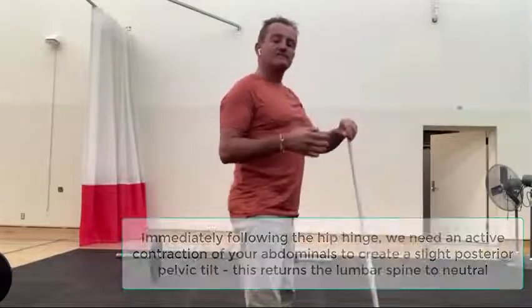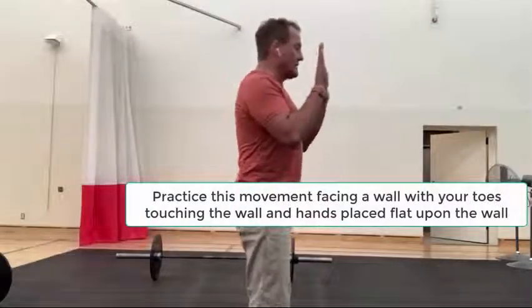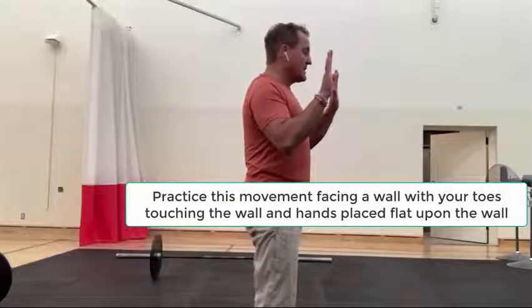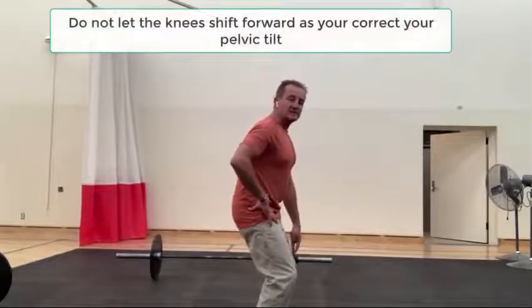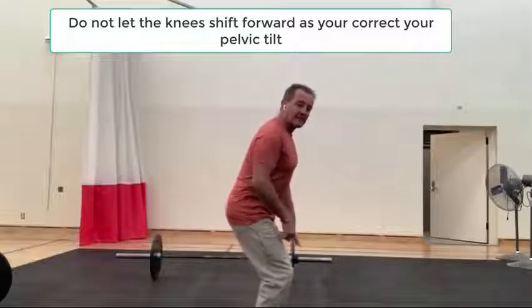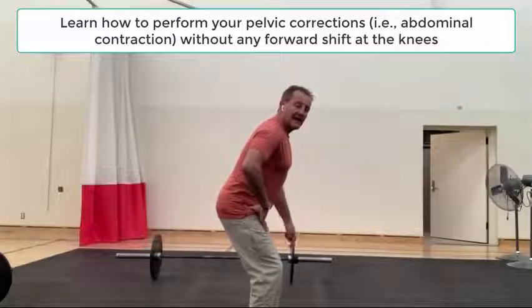One way to practice this is to go to a wall, step really close, and hinge. If you do a traditional hinge you'll headbutt the wall. So in this position, create the hinge, create the pelvic contraction to get the spine back to neutral, and then drop into the squat. An important note: when performing that pelvic correction, if you let your knees move forward you're driving everything forward and going completely off balance. That pelvic correction must happen right through the pelvis without any accompanying movement at the knee.